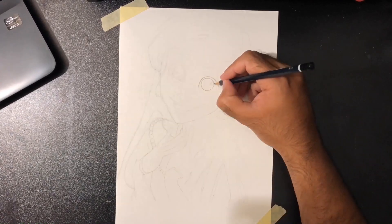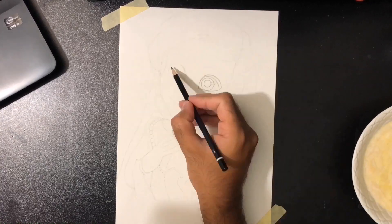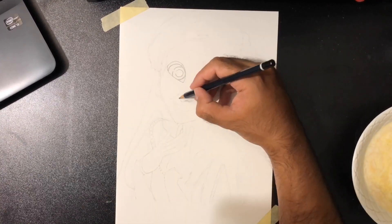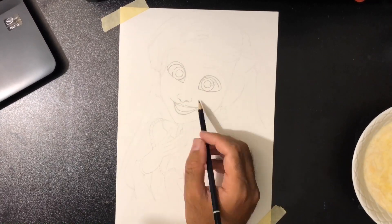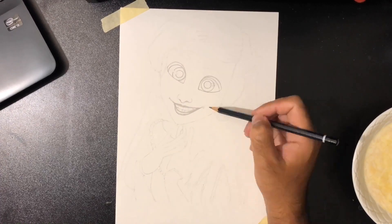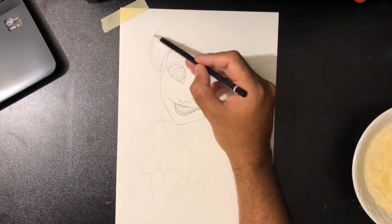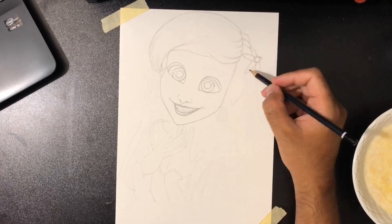I'm also using tissue paper for blending. As you can see, I've already drawn a rough sketch using the grid line technique with a 4H pencil, and now I'm going over it to make it more visible. Make sure you don't overdo it, because otherwise you're going to lose the proportions.